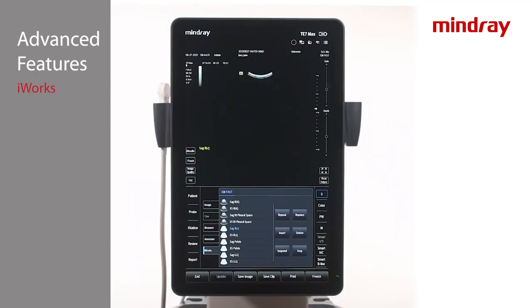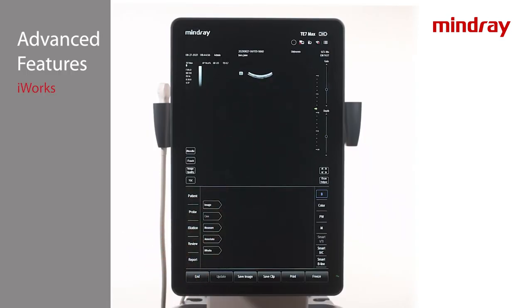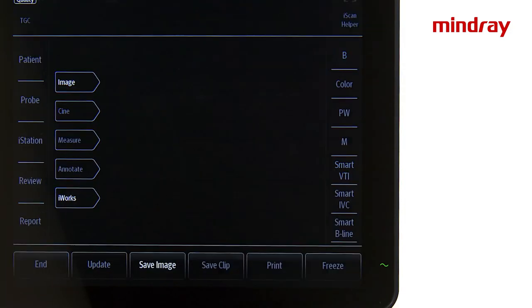The Stop tab ends the protocol but does not end the exam. Continue to scan the patient outside of the protocol if necessary. When ready, tap End to close the study.